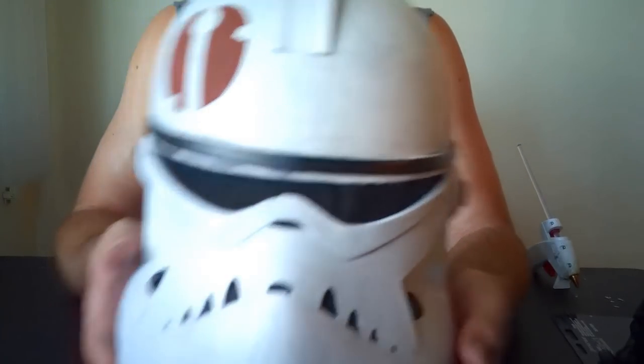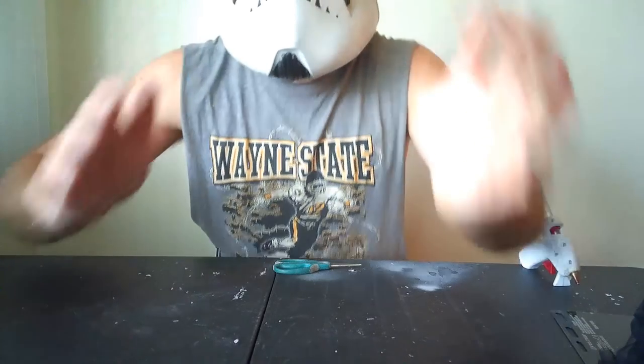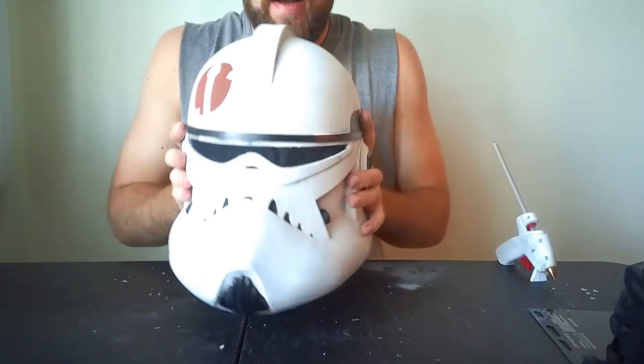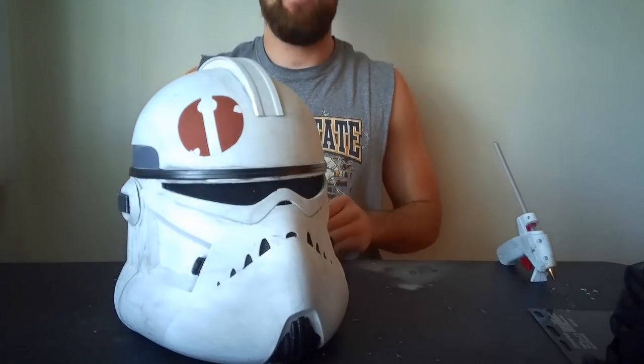Well, that's it guys — that is how you go from having nothing more than a raw 3D print to a fully finished Commander Neo helmet. I hope you guys learned something and I hope it helps you in your own personal projects. Remember that if you do not have a 3D printer, I do sell the raw 3D prints that we started with in my online shop — so if you want to support the channel that's a great way to do it. Thank you all for watching. I hope to see you again in the next video.